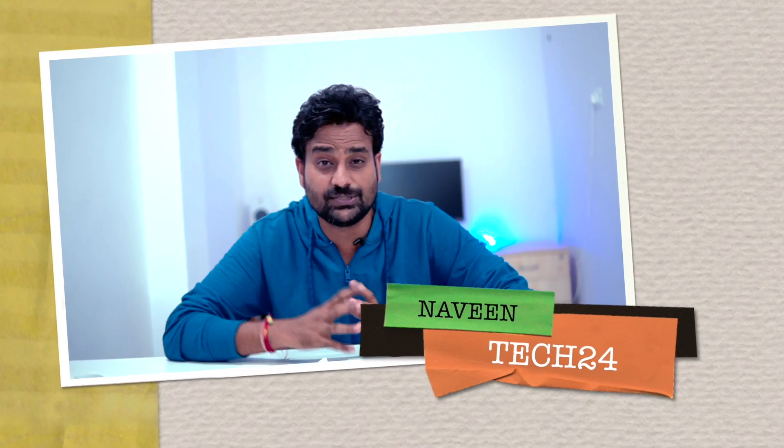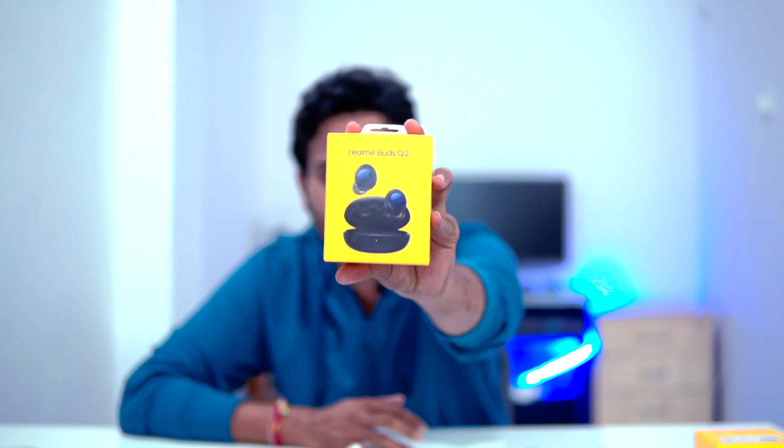Previously, the cheapest true wireless earphones with Active Noise Cancellation feature were the Realme Buds Air 2, launched at ₹399. Now, Realme has launched new true wireless earphones with ANC. The Realme Buds Q was reviewed one year back and was disappointing. Now the Buds Q2 has ANC and good features.